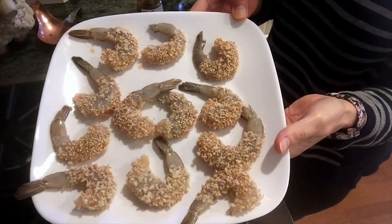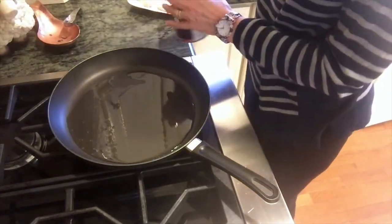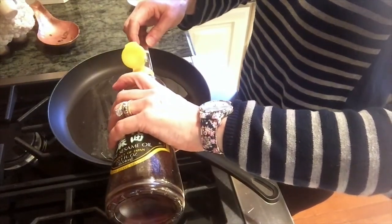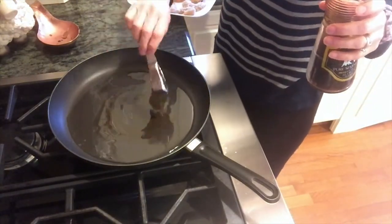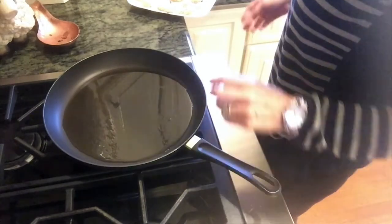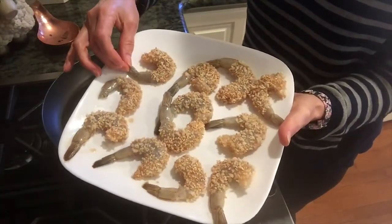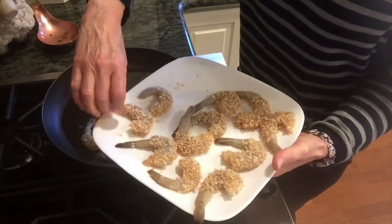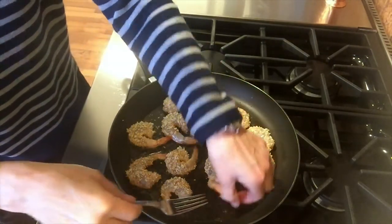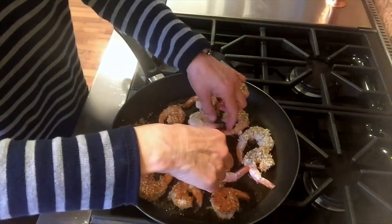Okay, the shrimp has all been dredged and the panko-sesame mixture has been put on. I have two tablespoons of canola oil in the pan, and the next really important ingredient is a tablespoon of sesame oil — it really gives it a unique flavor, so that's an important one to use. We'll let that get nice and hot and then start putting in the shrimp. Remember to leave the tails on so that it makes it easier to eat. Drop these in — it takes just a few minutes; you don't want to overcrowd the pan.